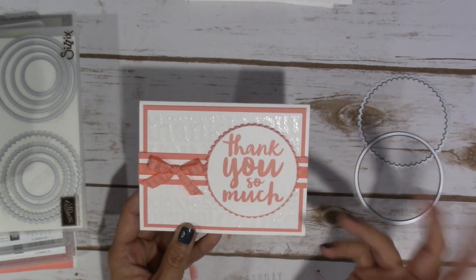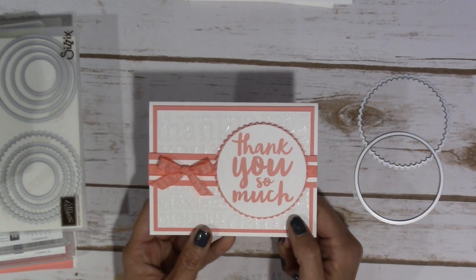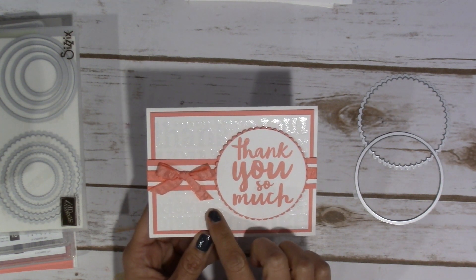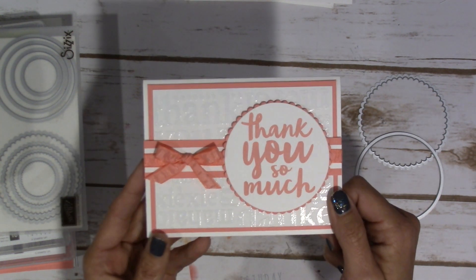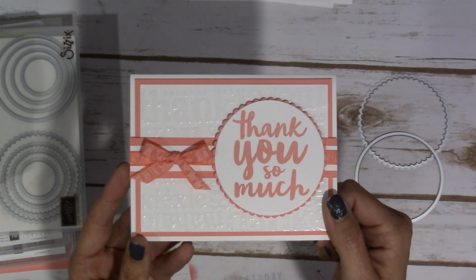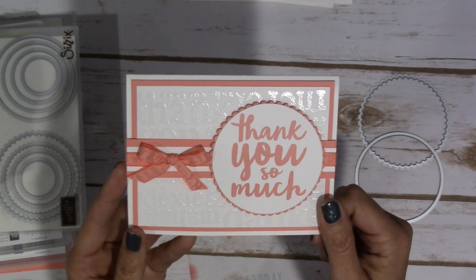It's exactly the same. The only thing that I did differently with this one is I have an embossed background. And I'm sure you can see it because I can see it kind of reflecting off the lights in here — isn't that just absolutely stunning?